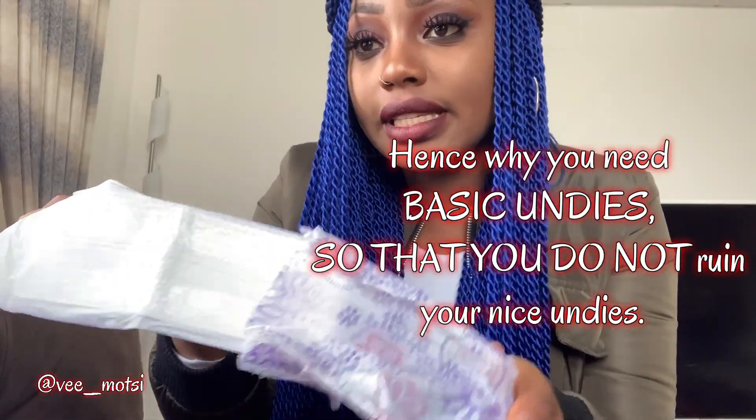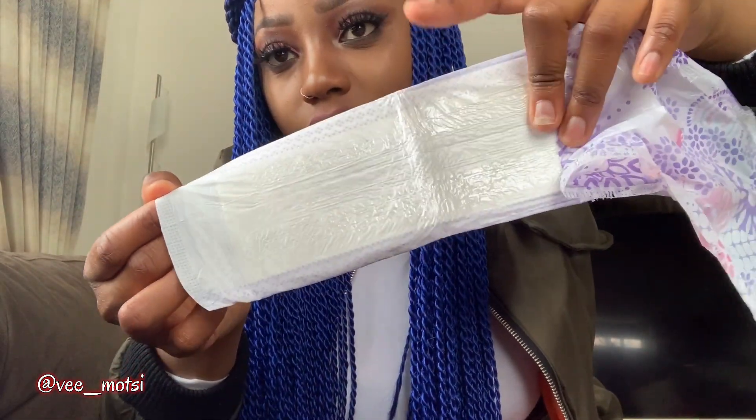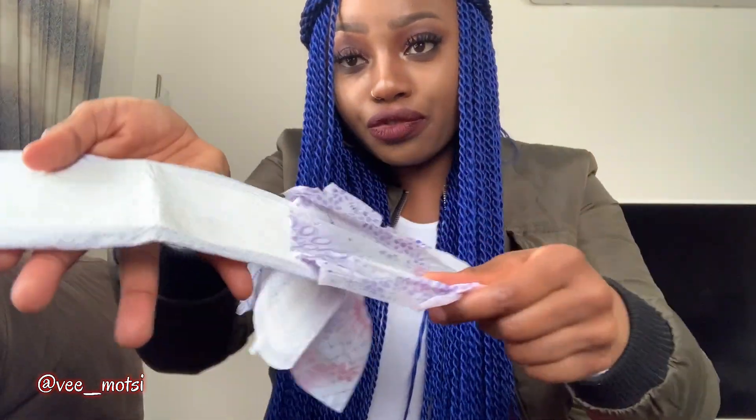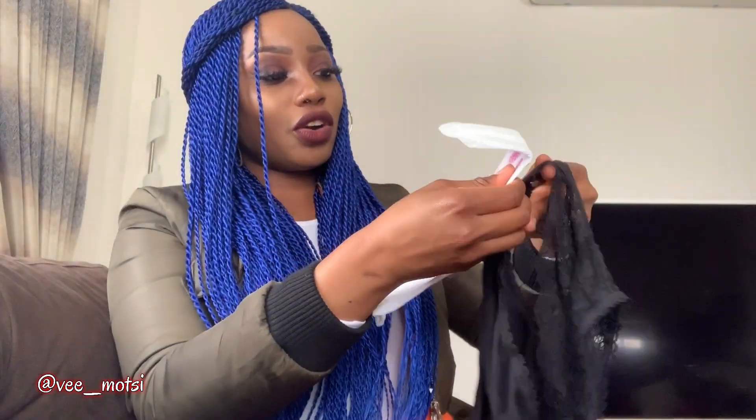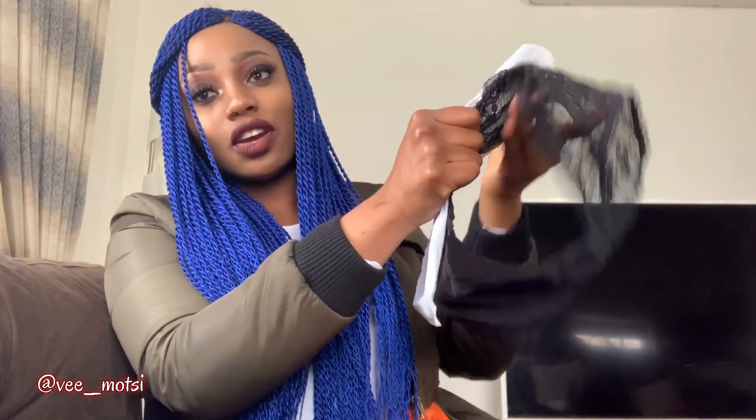This is what a sanitary pad looks like inside. The base is stuck onto the cover, so you're supposed to remove this cover — it's really sticky. You remove it completely. Then you take your underwear and you are going to stick your pad onto your underwear like so — it sticks automatically.